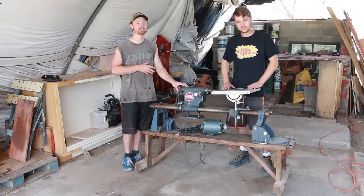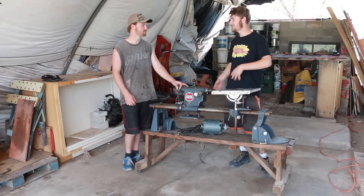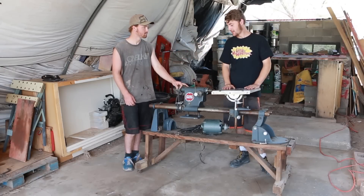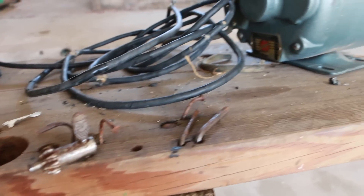We're going to be converting this old Shopsmith wood lathe into a metal lathe. All the metalworking and unseizing of parts, creation and fabrication is going to be on Garen's channel. There will also be some modeling and casting work done on Bryson's channel, Science Made Funner. I'm going to get started with all the electrical.